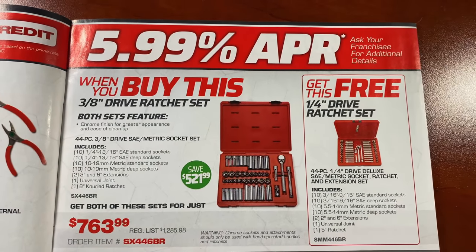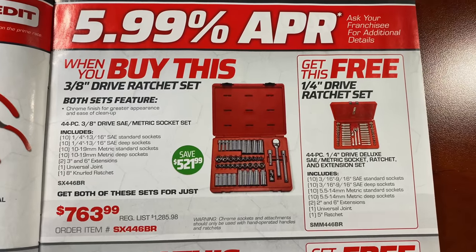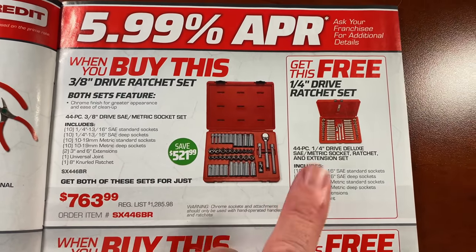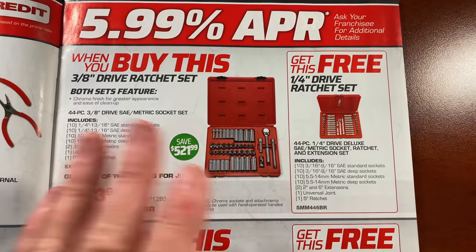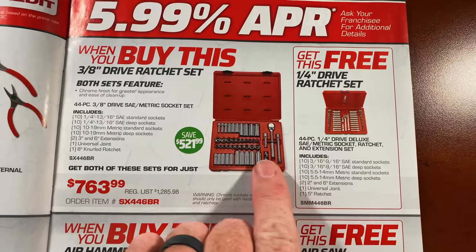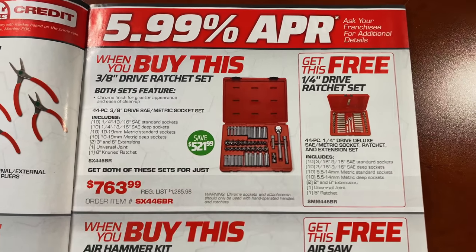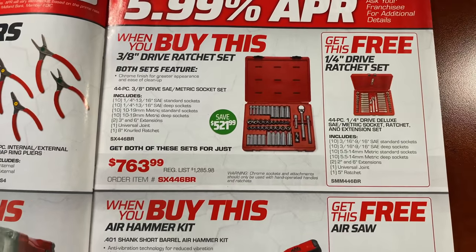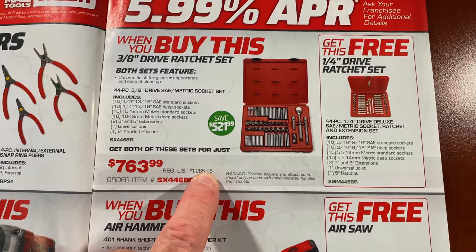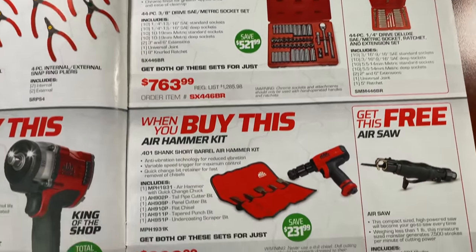On the next page, when you buy the three-eighths ratchet set — the 44-piece three-eighths SAE and metric set — it comes with a ratchet, two extensions, a universal, and all the sockets in shallow and deep. You get the free quarter-inch drive set as well, so you're getting both metric and standard, shallow and deep, a quarter-inch ratchet, two extensions, and universal for $763.00. Look at the savings — $521.99 — because this one is totally free. The regular list on that is $1,285.98, so if you're looking for Mac ratchets and you want chrome, this is the time to buy.